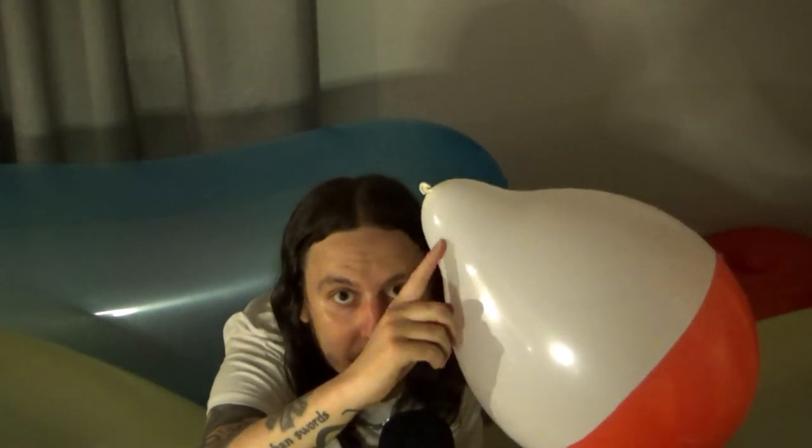I should get a marker pen and draw Voltorb's face on there, and then he can evolve into Electrode. Except he'll be an Electrode with an unusual bump on his head. He suffered a concussion from all the Pokemon battling that you've made him do. You cruel, cruel trainer. How could you?